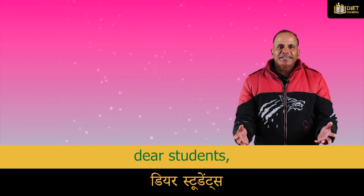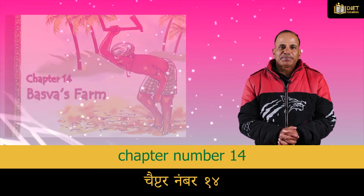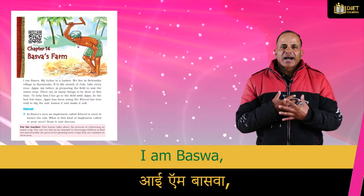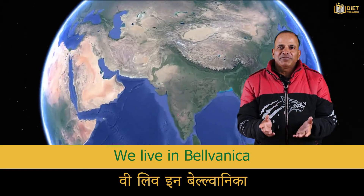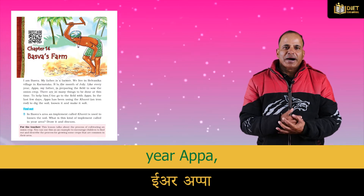Good morning dear students. Today we shall learn and study Chapter 14 — Baswa's Farm. I am Baswa. My father is a farmer. We live in Balvanica village in Karnataka. It is the month of July.